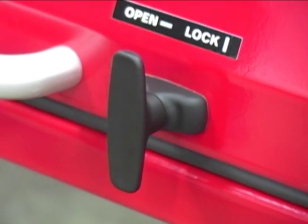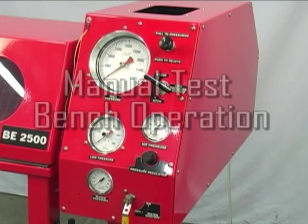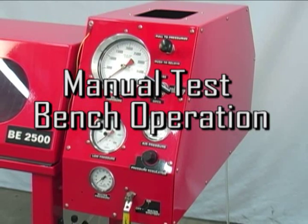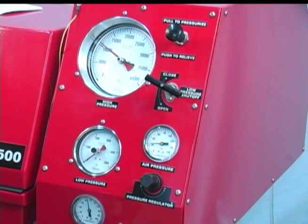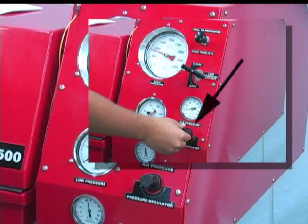The test bench is equipped with a safety interlock which prevents operation of the bench if the lid is not securely latched. Do not defeat this interlock as it is a critical safety feature of the bench. While both the manual and the electronic benches have the same test capacity, the operation of each bench is somewhat different. This section will cover the operation of the BE Series test benches with manual controls. After the proper fittings and hoses have been installed and the cabinet lid closed and latched, turn the pressure regulator knob counterclockwise to be certain that the pressure regulator will be at zero when the system is started.